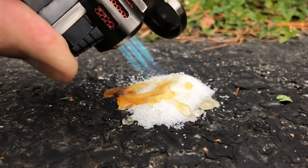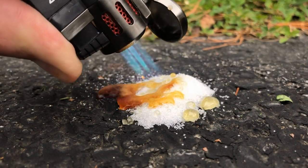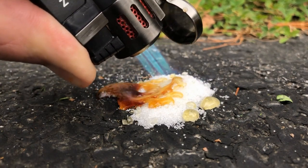Even if it doesn't burn when you put a flame to it, that doesn't mean that the energy can't be utilized — especially given an oxygen-rich environment.